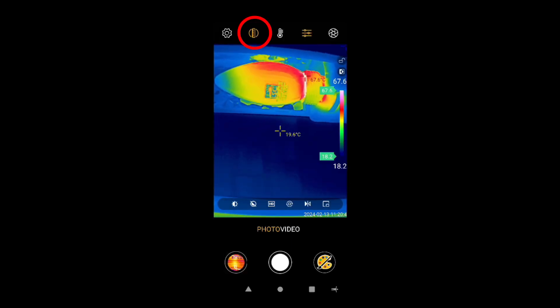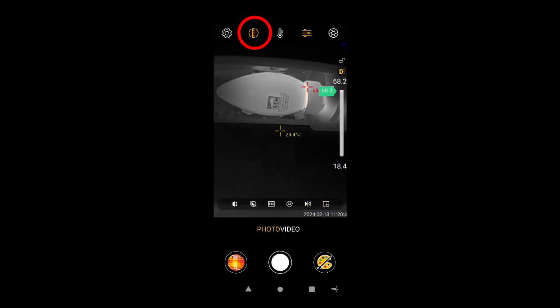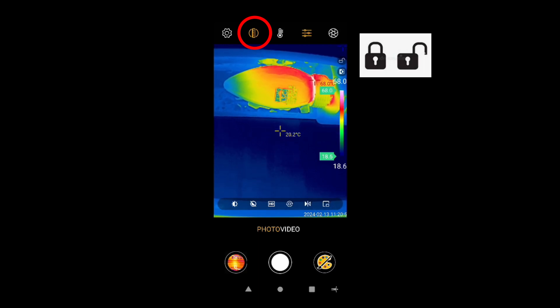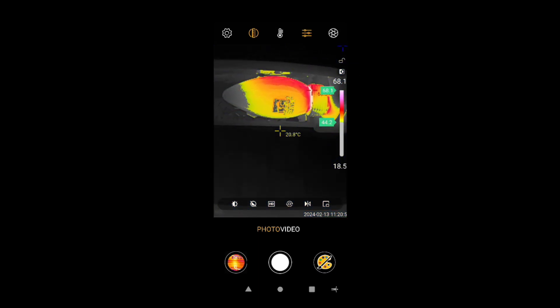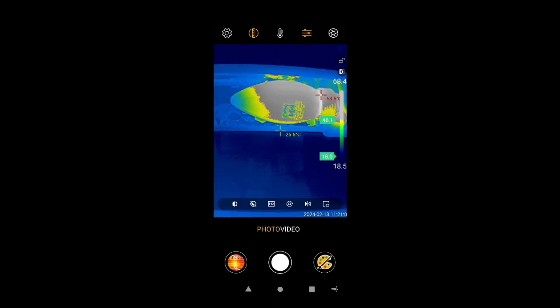Now isotherm scale — this is a very handy option. You can lock and unlock it. Press here once and it will show you the maximum temperature automatically, or adjust it yourself to the desired temperature as shown.